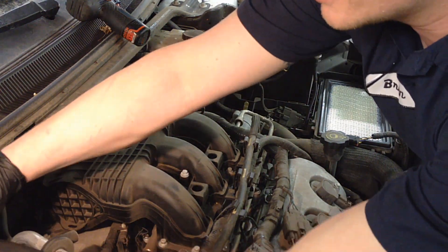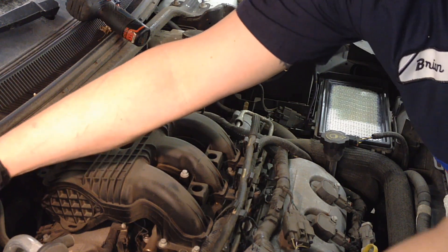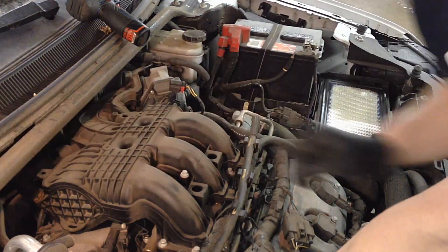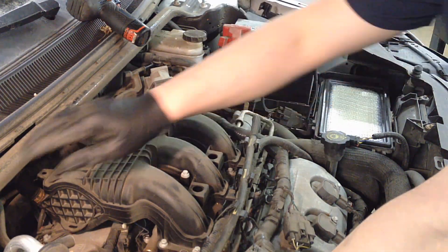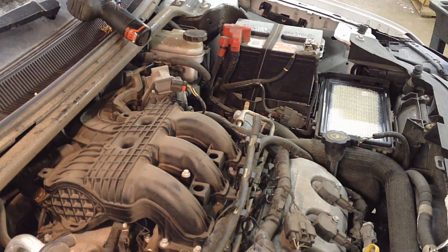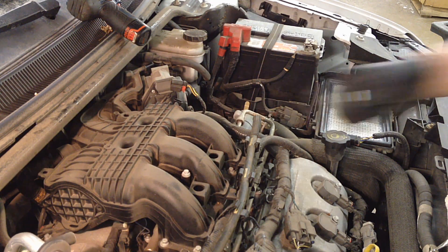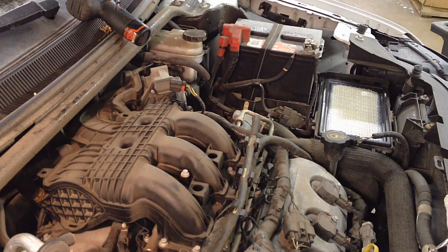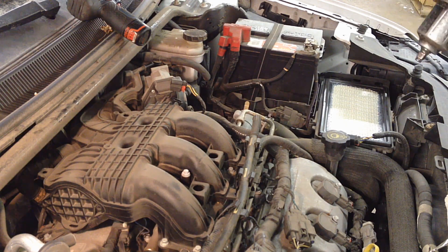It's not required but I undo the washer line to get it out of the way, and I get rid of this brace. That's two 13mm bolts — yeah, 13s — and with the impact it didn't take long at all.